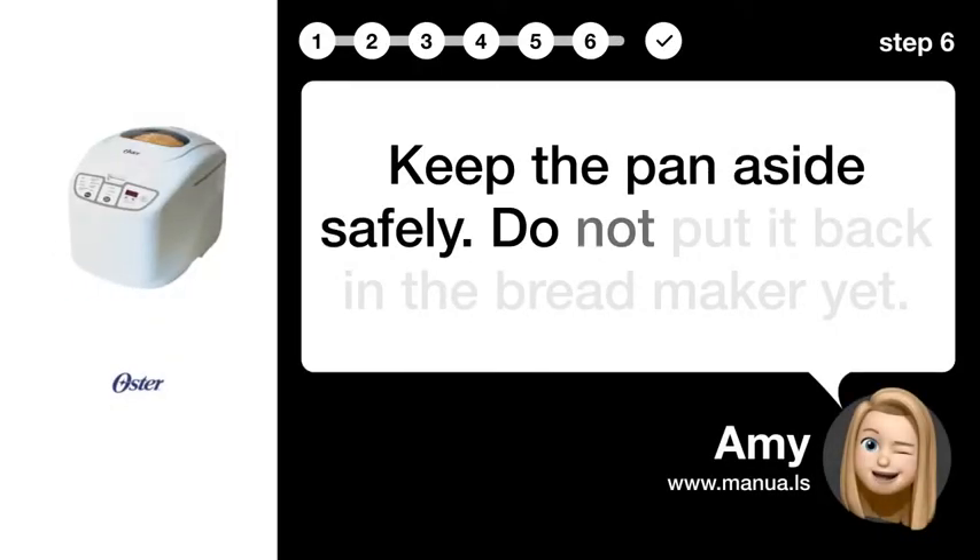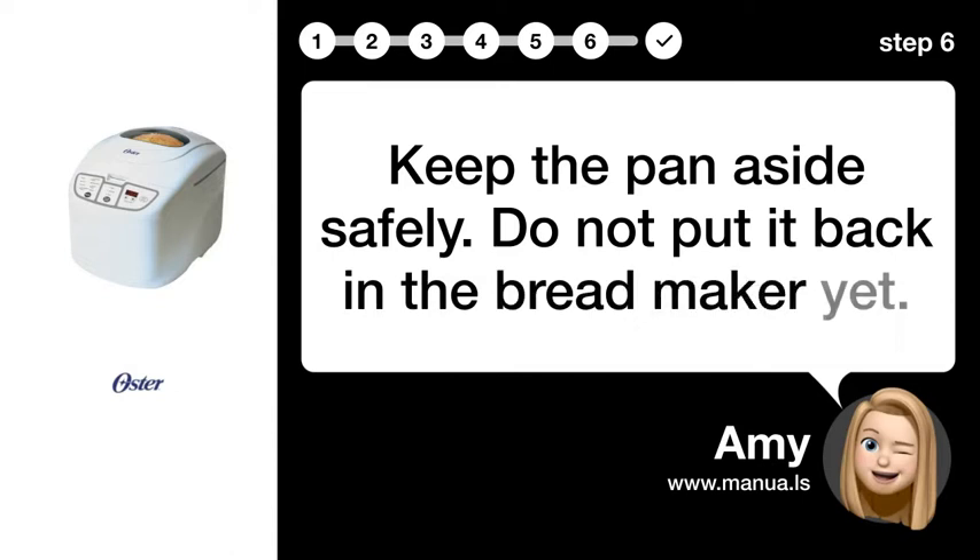Step 6: Store Pans Safely. Keep the pan aside safely. Do not put it back in the breadmaker yet.